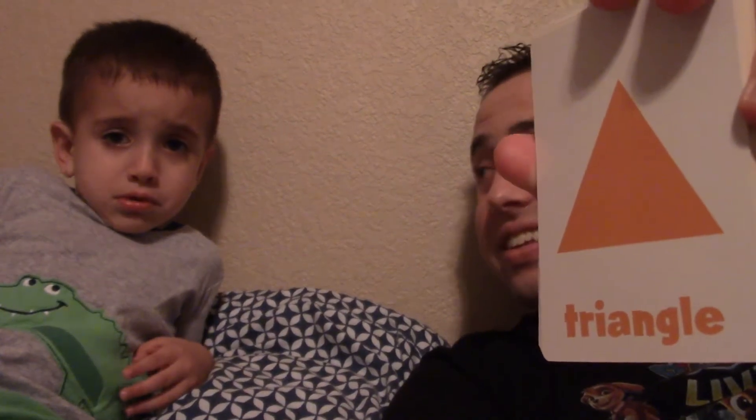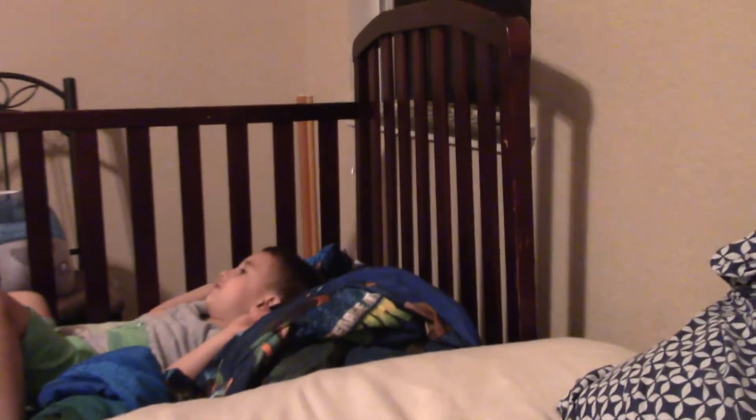Okay, this one — Zachy always stumbles on this one. Do you know this one, Zacharoo? That's hard for me. Just guess, Zachy — what do you think this one is? It's like the shape of a pizza. You've said it before. A tri... Triangle! Triangle! You did get it! That's hard for me. I know — we'll keep practicing, though, Zachy.